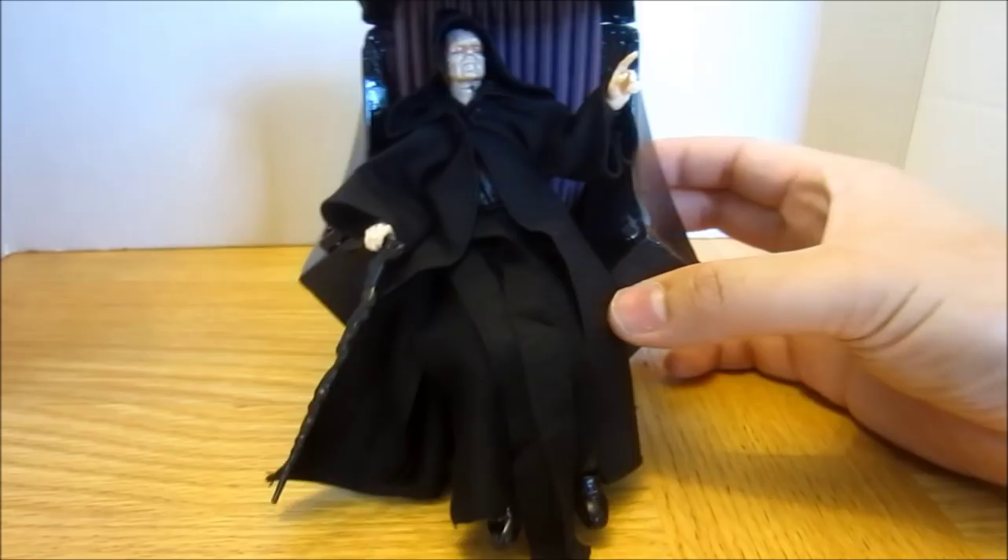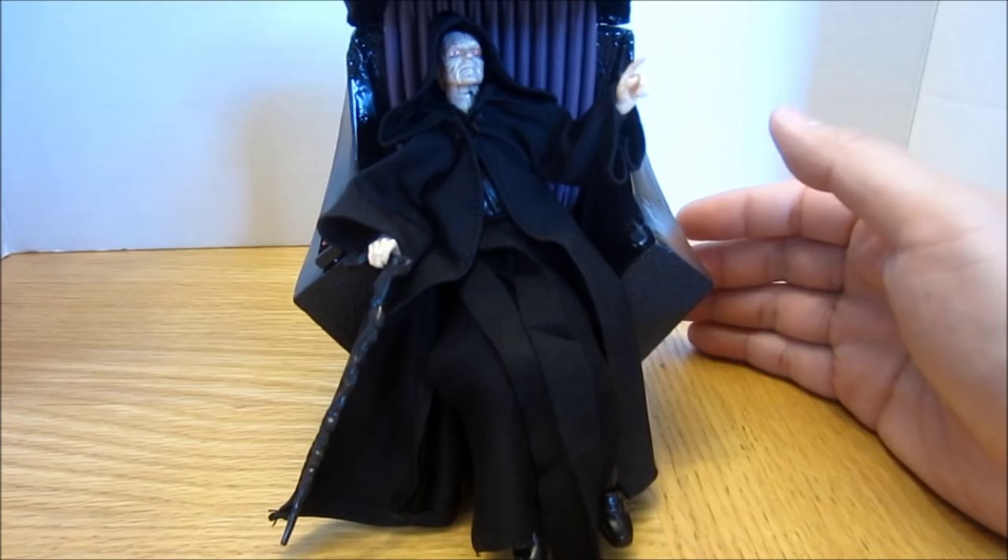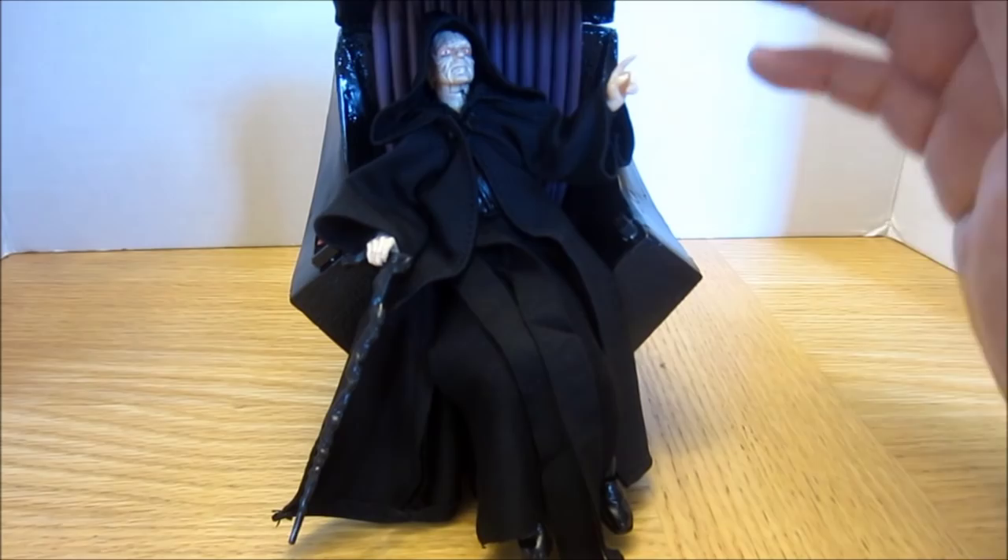That's what the Emperor looks like with the new skirt — it's really nice. Be sure to check out RickCore409's store, I'll put the link below. They sell all sorts of robes and skirts of different colors for different action figures, especially Star Wars, because they're also Star Wars fans.